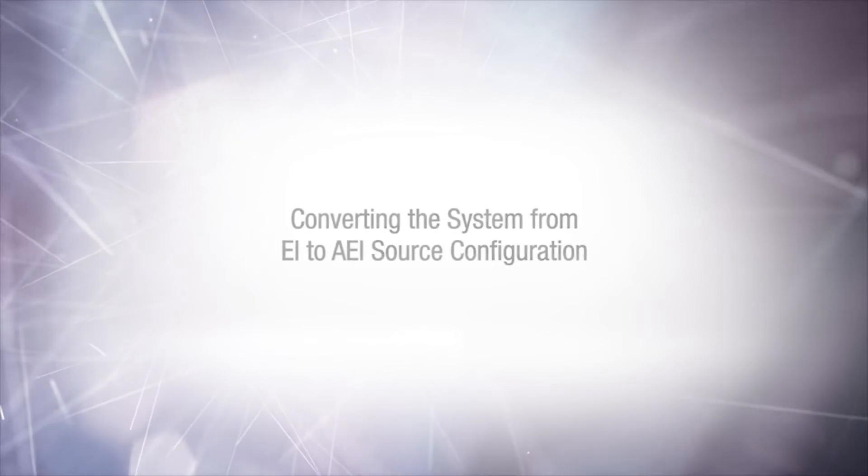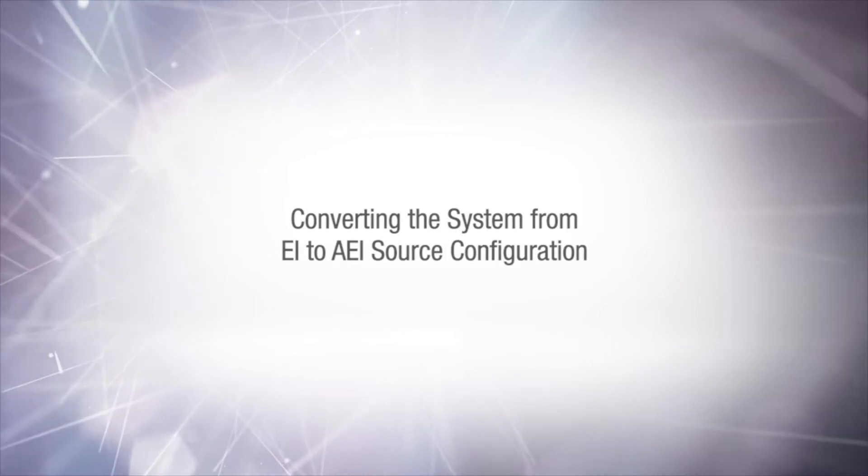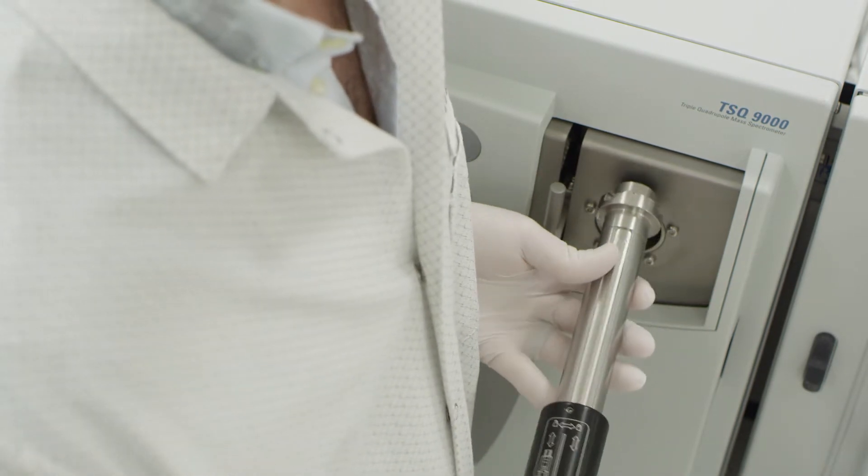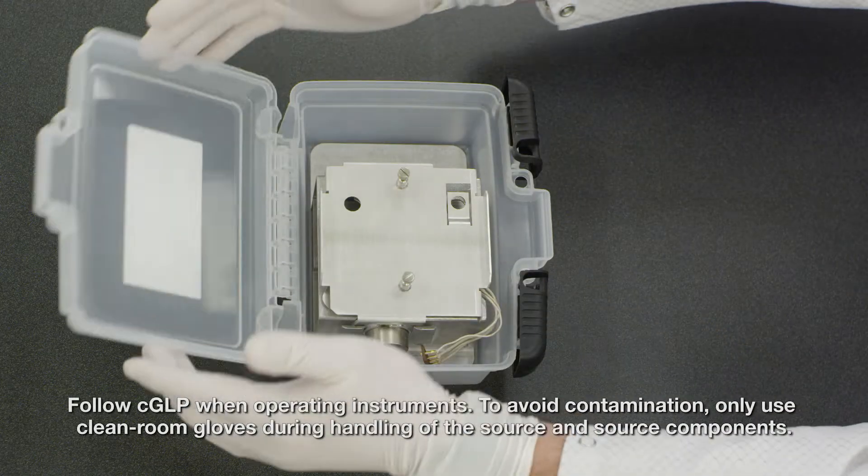In this portion of the video, we'll be converting the system from EI to AEI source configuration. To begin, remove the EI source using the instructions located in the hardware manual and store the source in the source kit box.